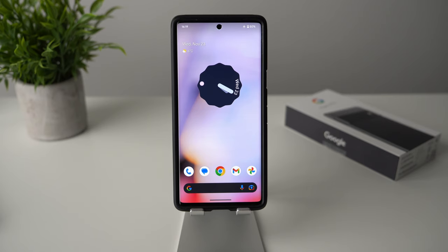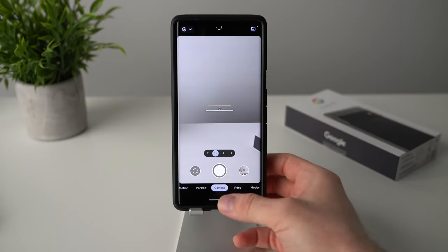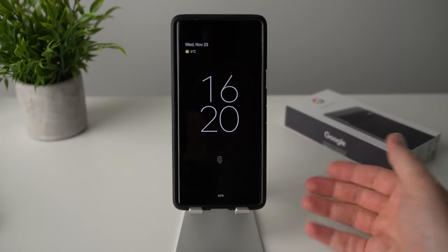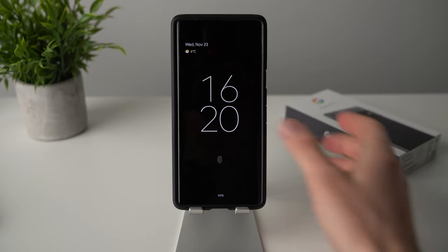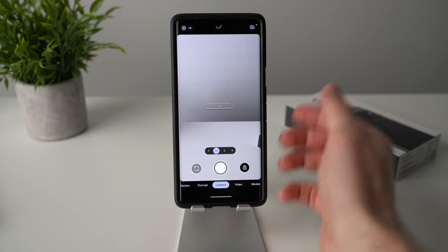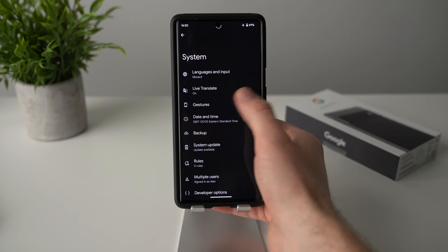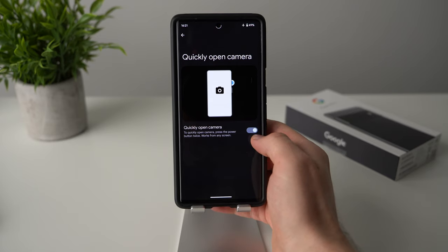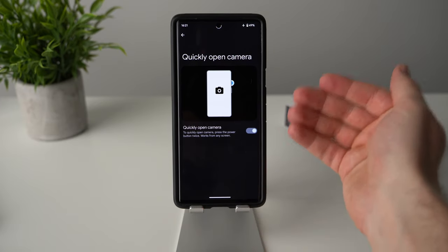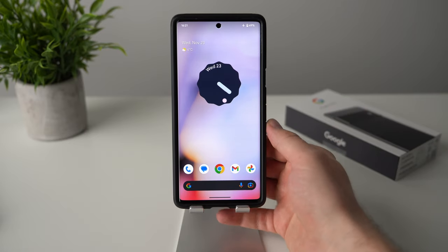This next feature is one of my most used — I use it every day multiple times: double-tapping your power button to open the camera. It's especially convenient from the lock screen, so you can quickly capture something before it's gone without having to unlock your phone and find the camera app. If it's not on by default, go to phone settings, scroll to system, tap on gestures, then quickly open camera, and enable the toggle. Every time you double-press the power button, your camera will launch instantly.